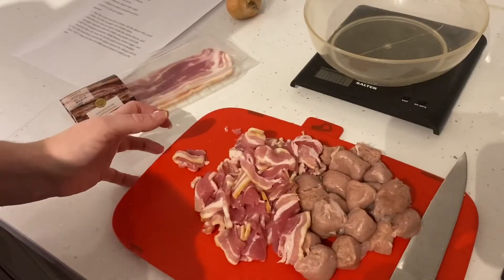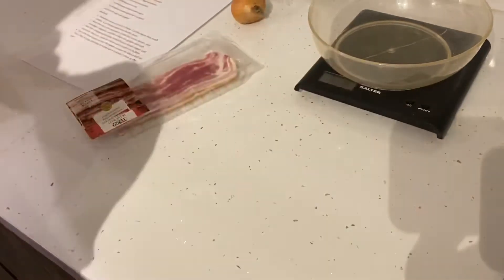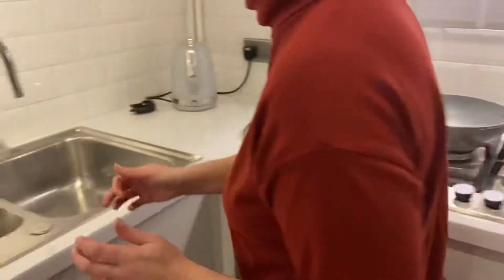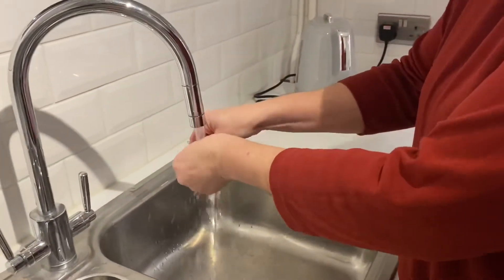I'm going to put that to one side for a minute and then wash my hands — it's very important to wash your hands after handling raw meat.